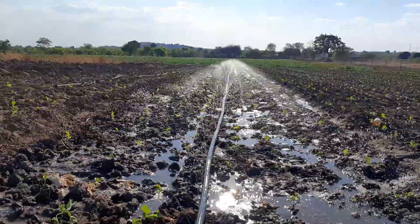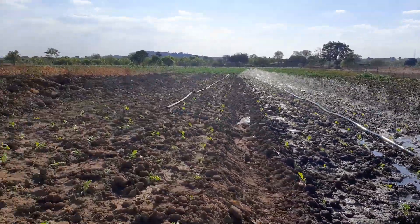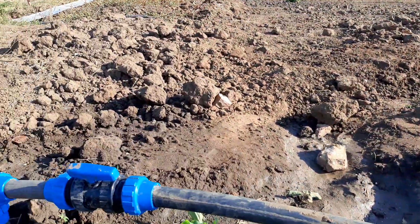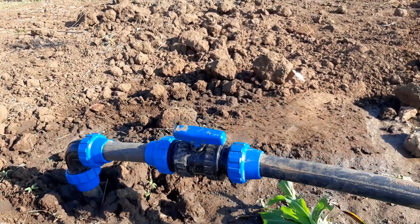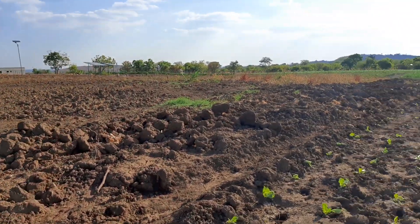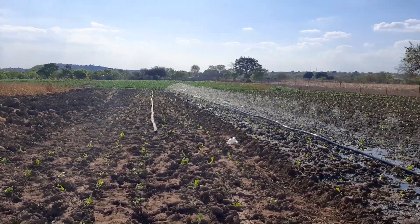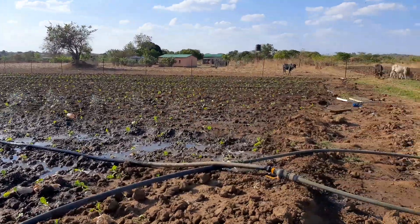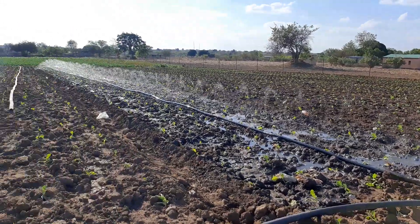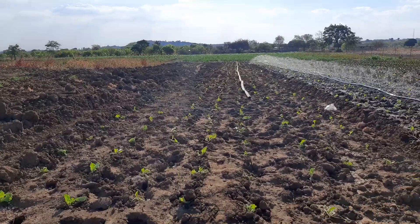You see that immediately — we are done with this section and we're going to move the pipe. This is our plug-in point. We have quite a number of these across the whole field. We already have another rain hose right there. All we do is plug it out from there and then plug it onto this other rain hose here to get this other section irrigated. 20 minutes max, we're done.